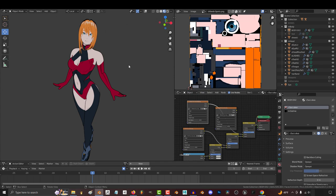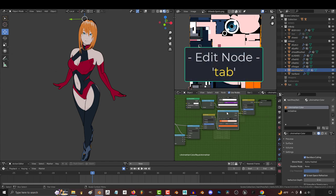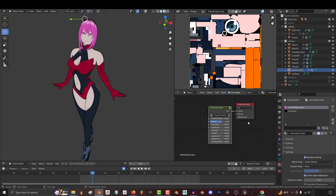If you want to change the color of her hair, in Object Mode click her hair, and in the Shader Editor you will see the material. Press Tab, go to the Color Ramp, and change the color of the nodes on the ramp to whatever you want, then Tab to exit — you're done.